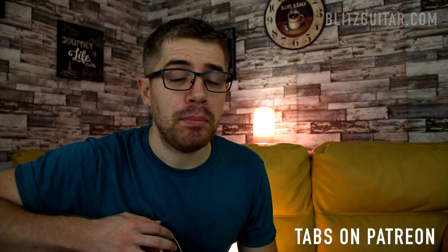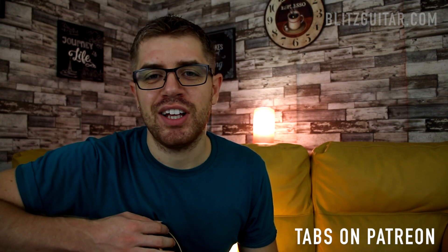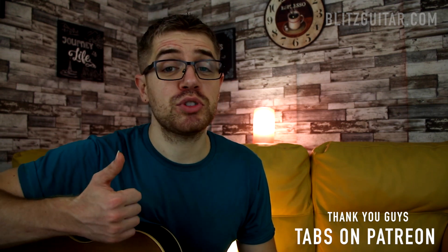You can get the tab — just check my Patreon page and become an active supporter of this channel. Thank you so much to all of you who support me on the Patreon page. Also, subscribe if you like the lessons. Now let's get started with the rhythm.